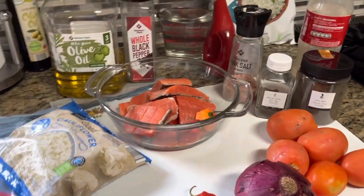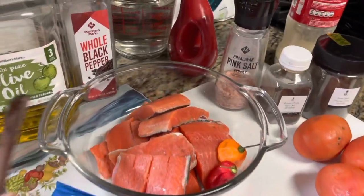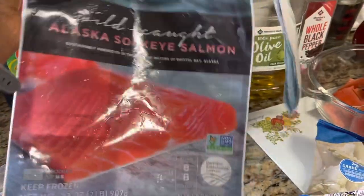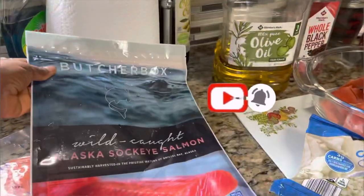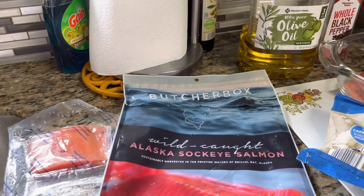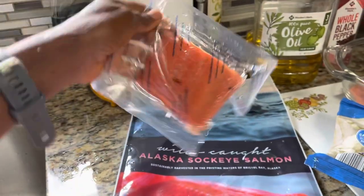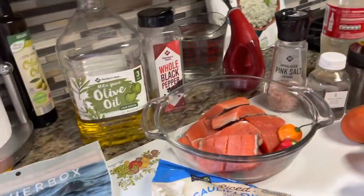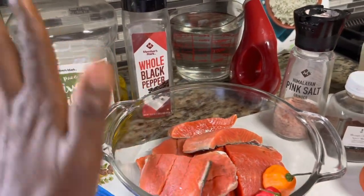Let me share with you the ingredients. This here is salmon — salmon is very healthy. I get my salmon from Butcher Box. Butcher Box is a subscription service that brings me healthy meat, wild-caught fish and stuff like that. I always have them include two packs of salmon in my box. They come in little portion-controlled packs, so you can just pick one and cook. Because I'm cooking for a huge family, I'm going to cook everything. I cut the fish up into smaller pieces — good for your omega-3 fatty acids.